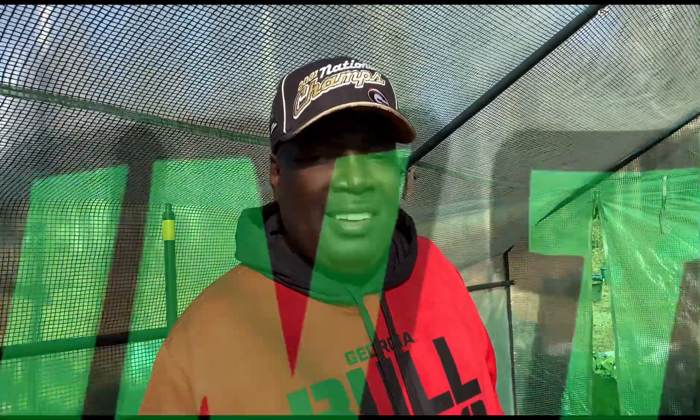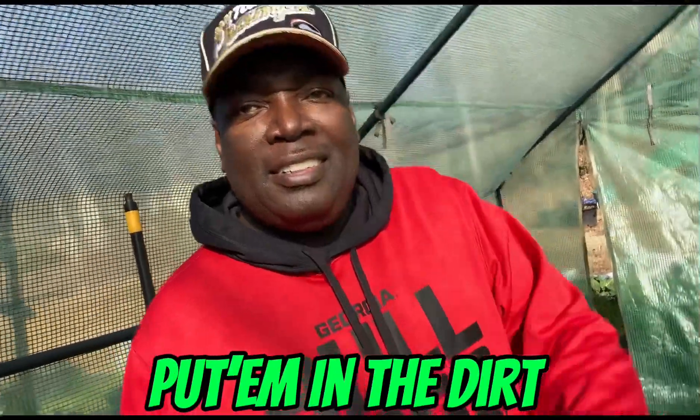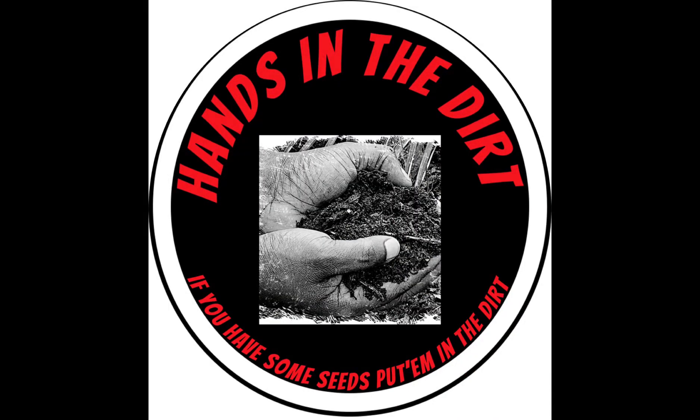Hers came up really quick — they sprouted and germinated in like three days, and I think the following week they were already up. So I hope mine does the same thing. I would love to get some of those and try that out and make some jams and the sorrel drink and whatnot. I'd love to do that and also give away a lot of stuff to my friends and family so they can enjoy it also. This is Stacy from Hands in the Dirt, and remember: if you have some seeds, put them in the dirt. Thank you so much for joining us!